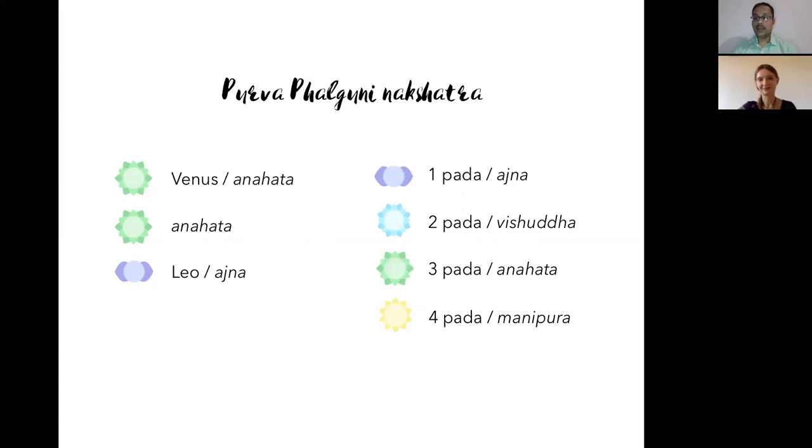Both Aryama and Bhaga are Vedic solar deities. Bhaga is associated with 'the share' — one of Purva Falguni's desires is to have the best share among the gods. Bhaga is also called 'Vibhaktar,' meaning the distributor. There may be some connection with Agni, as Agni is also a distributor of food — called Sapta Jiva with seven heads and seven tongues — taking sacrificial offerings and distributing them in heaven.